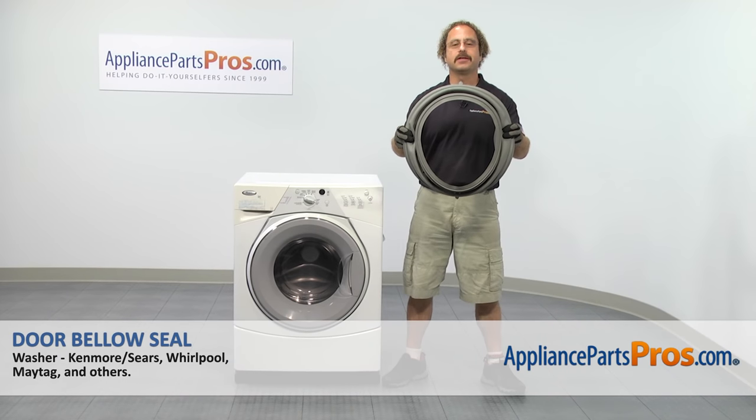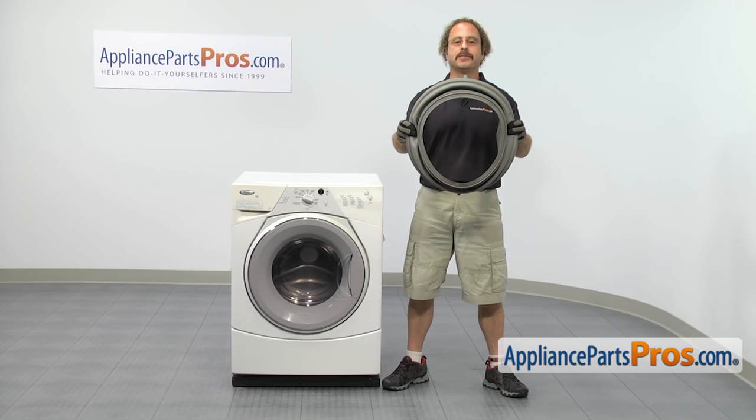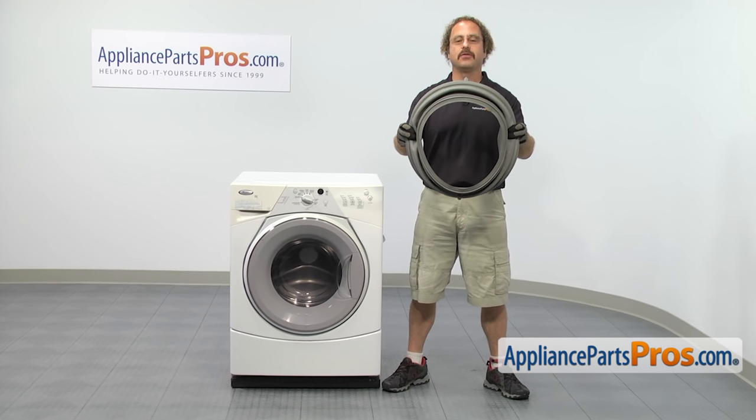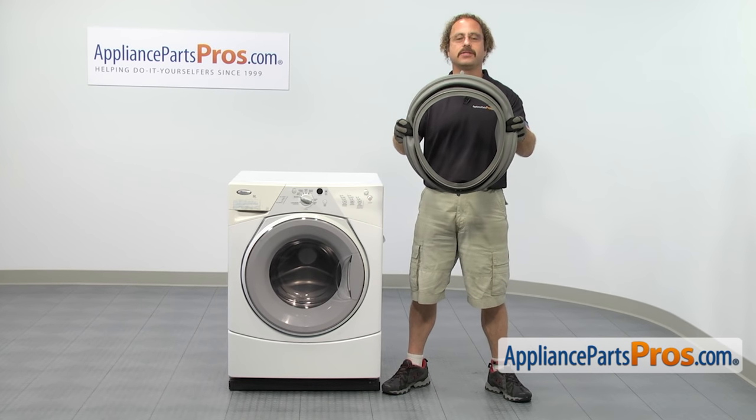In this video, we're going to show you how to change out the Whirlpool washer door bellow seal. It's going to be a very easy repair and it should only take a few minutes to show you how to do it. If you already have one of these, great. If not, you can click on the link below or get it at AppliancePartsPros.com.